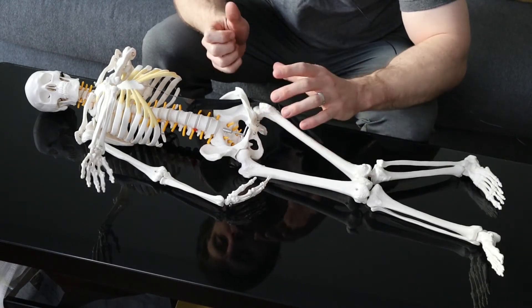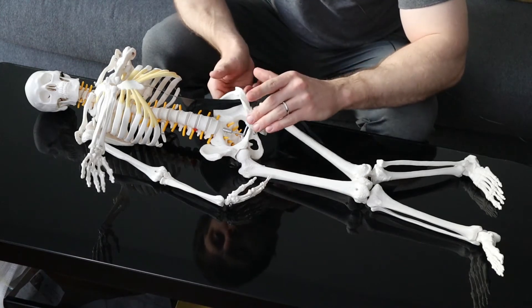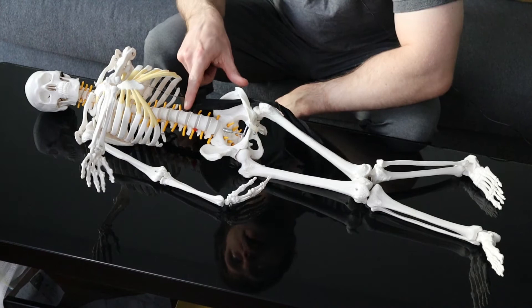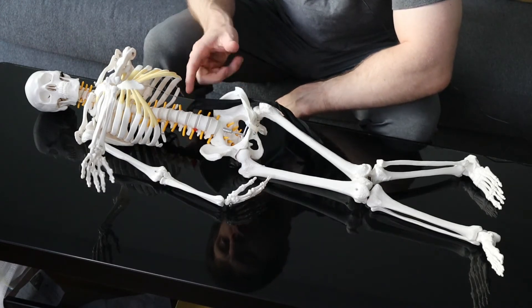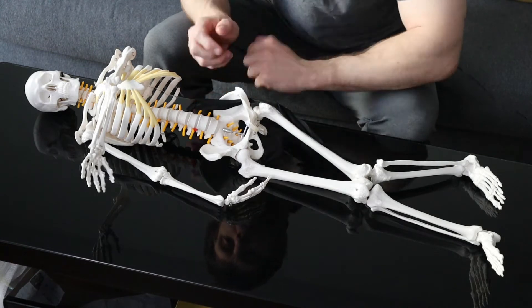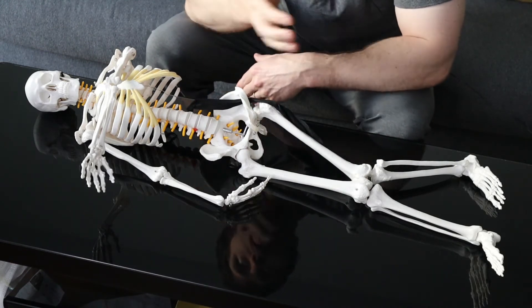Causes include being overweight, wearing tight belts, trauma, and more. However, many times people could have a pinched nerve in the low back, especially from things like disc issues, which actually attach to that nerve. This black thing here is the nerve. And this is tough, not only for patients, but also for medical providers to figure out where it's coming from.